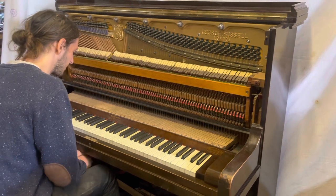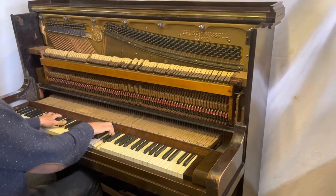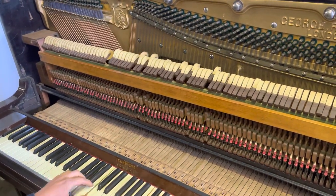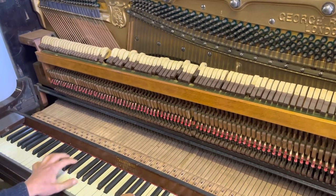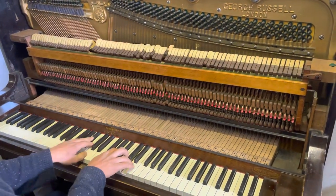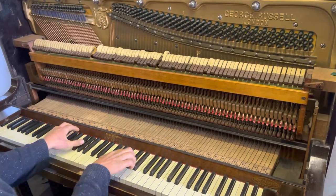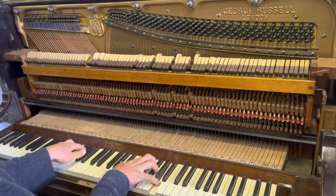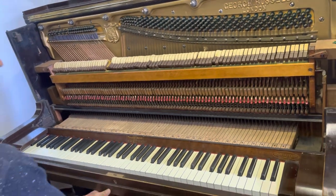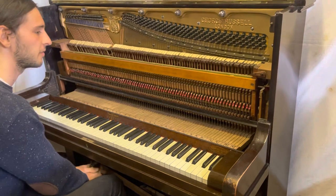Going down to the bottom end changes the character of the song. It's quite fun to try them out in different keys. You can have quite a lot of fun messing around with this, and it's quite a reliable mechanism. There's not much that can go wrong with it — very simple and effective.